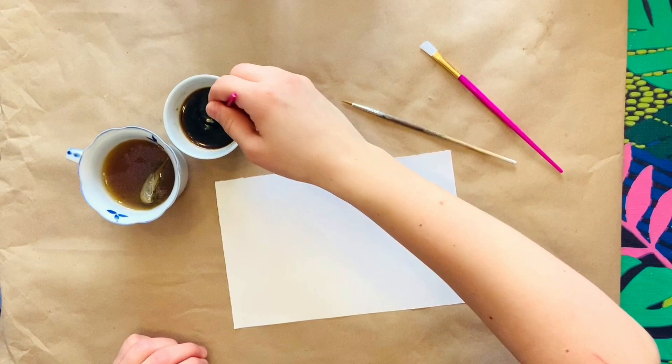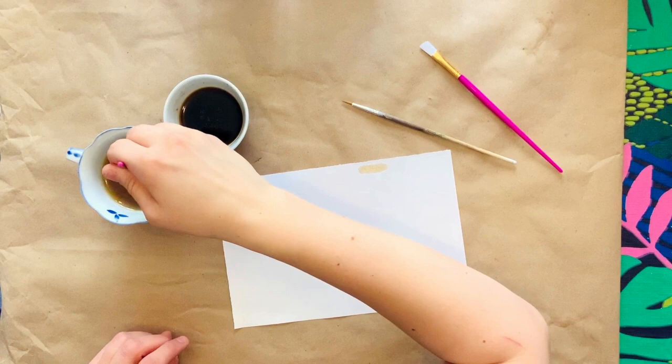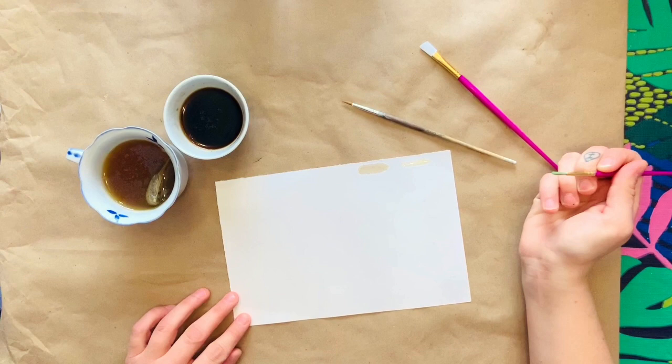Of course the more you add the darker it will come out, and these are all different tints of brown. I don't really have to clean my brush, I'm just going to dip it in each one. The tea is going to be definitely a lot lighter.